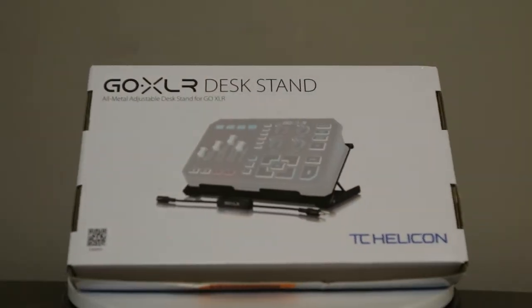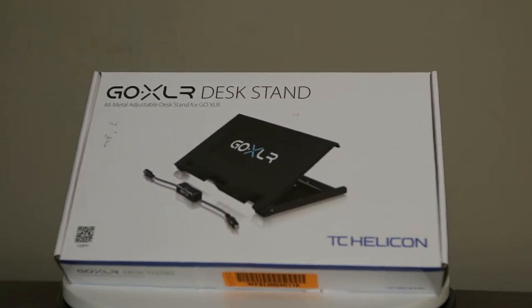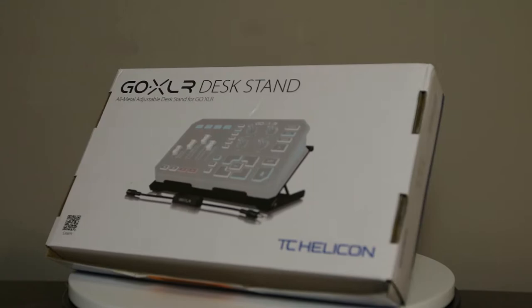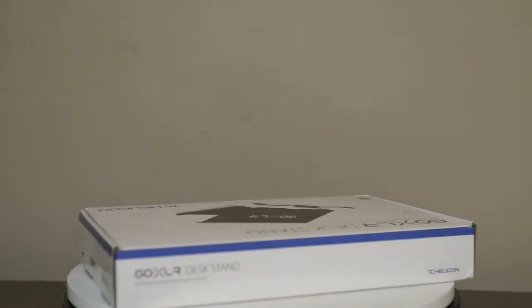This box has GoXLR's branding on it, it has the TC Helicon name on it, and it gives you a picture of everything you get in the box right on the front. There's really no frills here — this thing is perfect to show you exactly what you're getting inside the box. It would also have an easy shelf presence, easy to identify at a retail location.